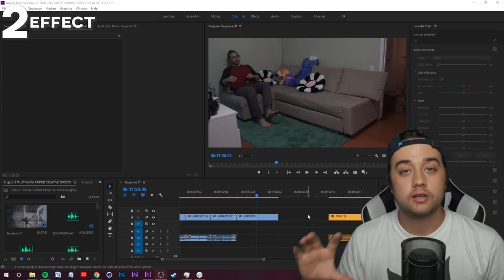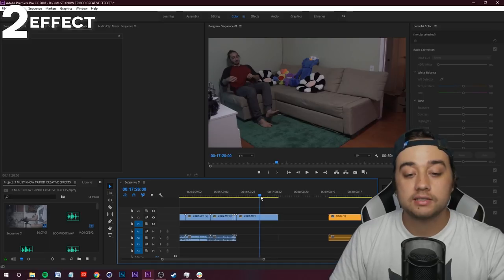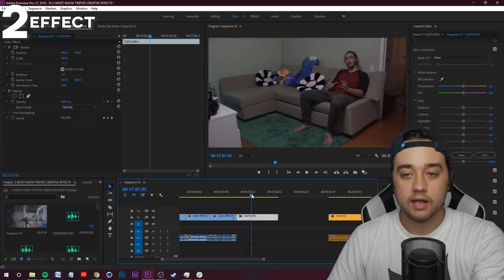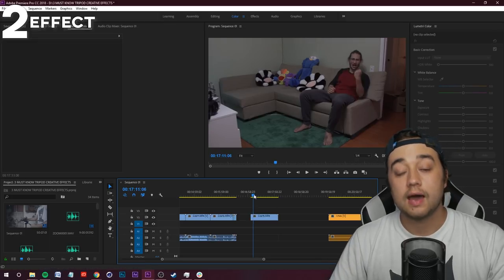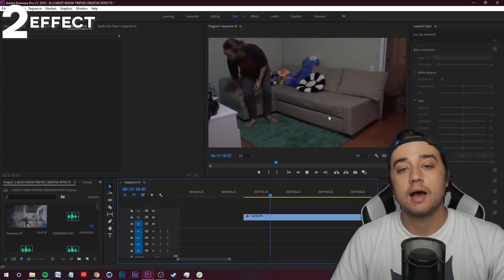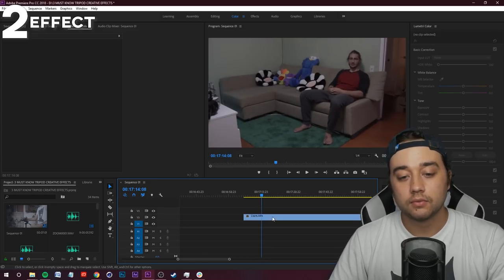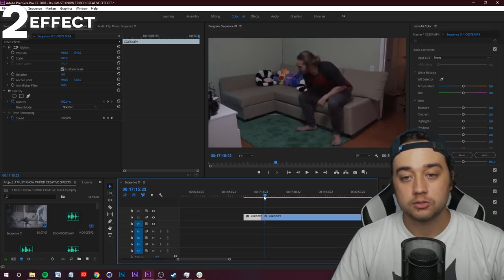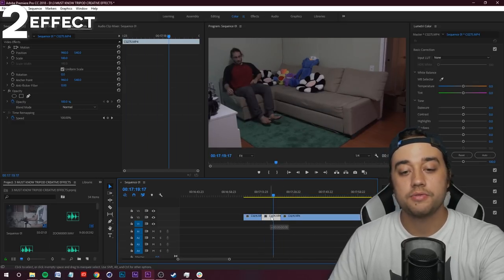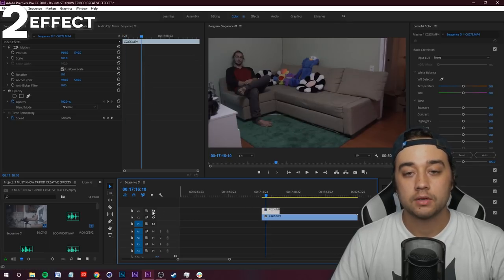Here in Premiere, I have the camera locked down. I told him to do a little mock performance on one side of the couch, then — with the camera still rolling — get up and move to the other side. To create the clone effect, find the place where he stands up and press Ctrl+K to make a cut. Move to where he switches sides and Ctrl+K again. Delete the excess where he stands up, then grab the first clip and move it into a video layer above.